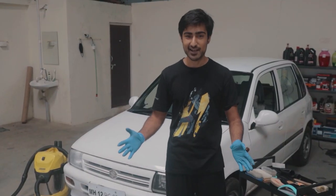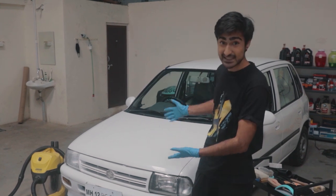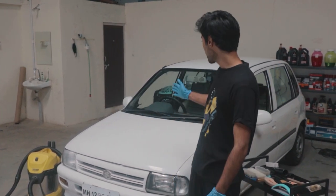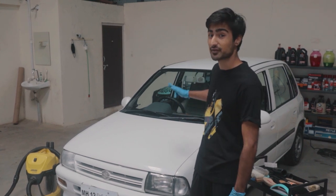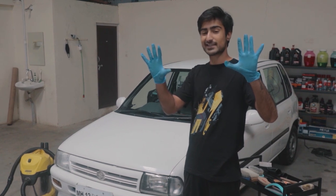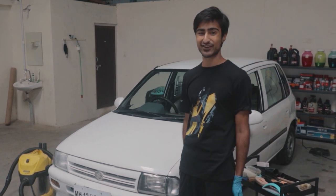Hello and welcome to the Driver's Hub. Today is the Zen's spa day and another episode of Project Zen. We are going to be doing a deep cleaning of the interior, from the seat covers to the headliners. The only thing is my newbie hands are going to be doing it, so come along on the journey and see what's going to happen.